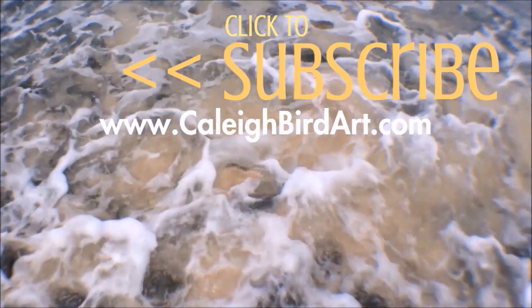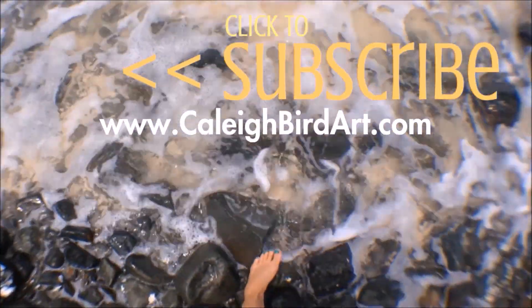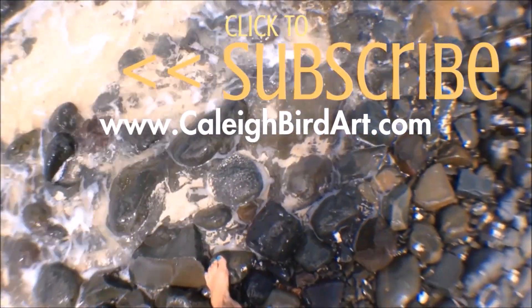Make sure you pop that subscribe button — I'll see you next time. Bye-bye!